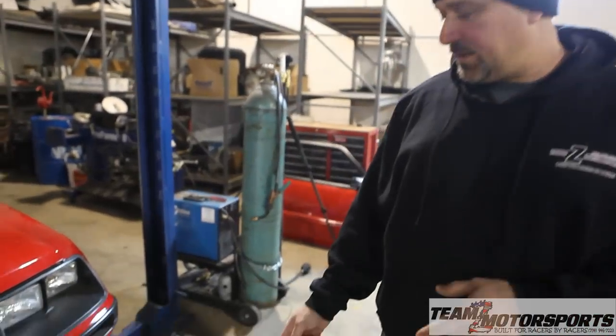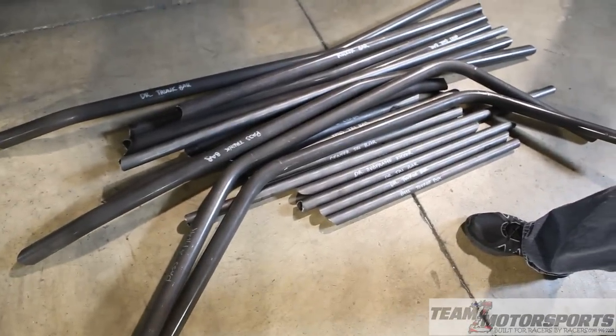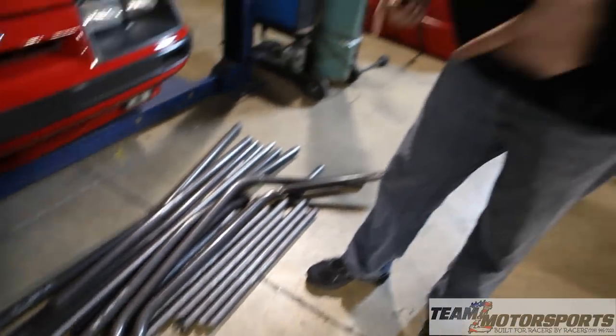Today we're going to install a Team Z Motorsports 850 CERT Chrome Moly Roll Cage in a Fox Body Coupe Mustang. The cage comes pre-labeled and pre-notched — it was notched in a jig. Everything fits. It is just a hold and weld.